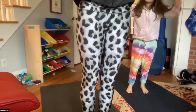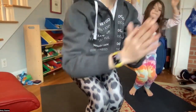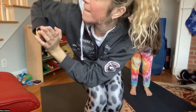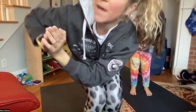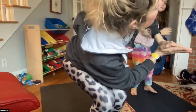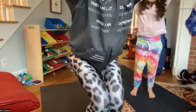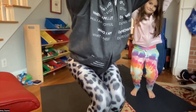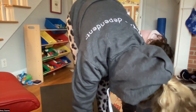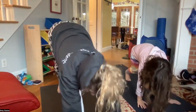Inhale arms up overhead, exhale chair, holding chair here. Inhaling here, exhale hands to heart center, twist over to the right. Inhaling here, exhale arms come back up. Inhaling here, exhale hands to heart center, twist over to the left. Inhaling here, exhale arms up. Inhale for one more breath and then folding forward, feeling that nice strengthening in those quad muscles. Inhaling halfway lift, and exhale this time we'll just come back into a downward facing dog.